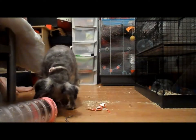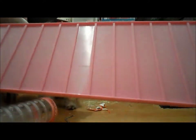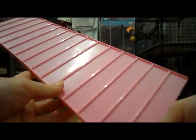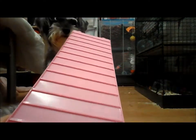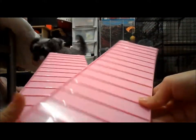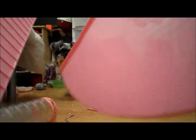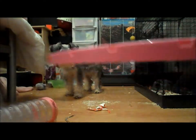Next thing I got was this pink ladder. I already have a grey ladder and two grey platforms, but I couldn't find another grey ladder on the website, so I got a pink one instead. I also got another pink one because I wanted one to match the shelf, since there wasn't a grey one available.